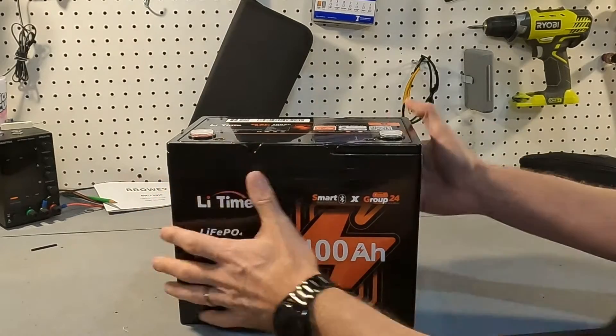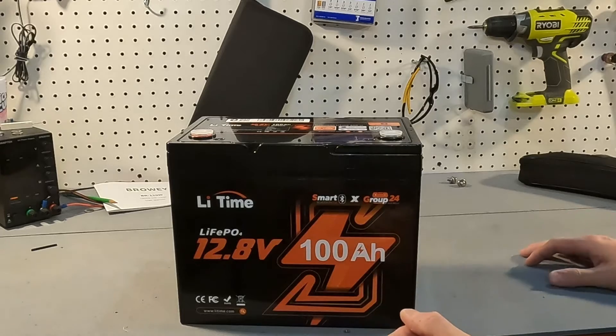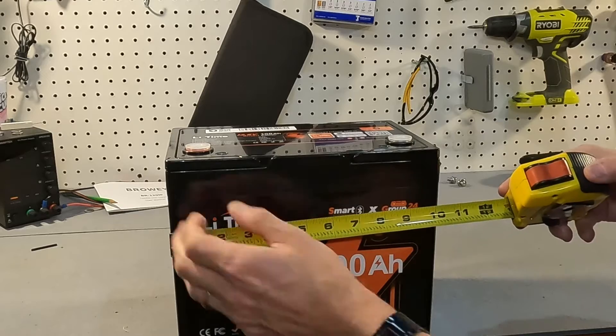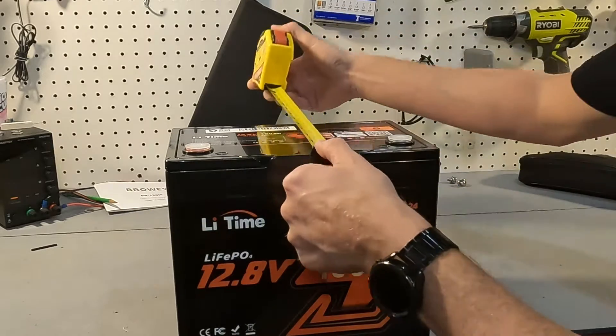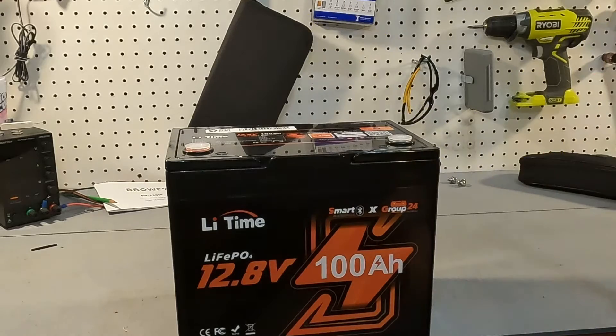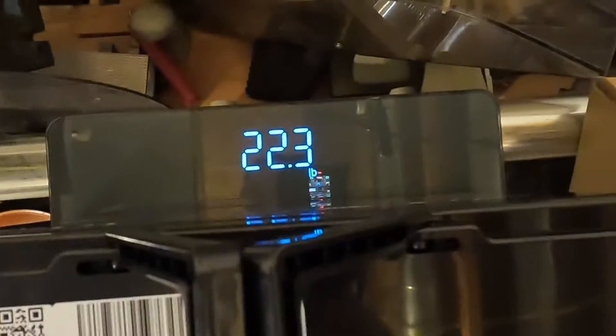Here are the physical dimensions of this Group 24 LitTime battery. You're looking at eight and a quarter inches in height, 10 inches in width, depth is just a scotch over six and a half inches, and it weighs in right at 22.3 pounds.